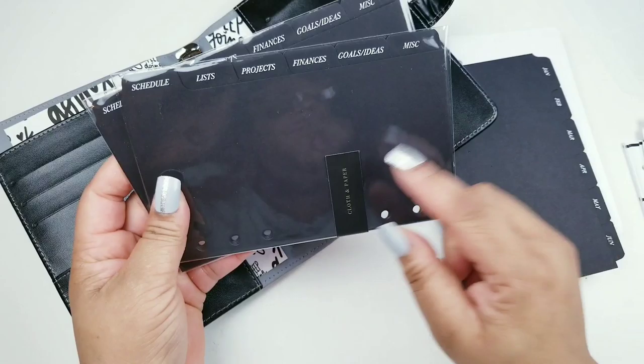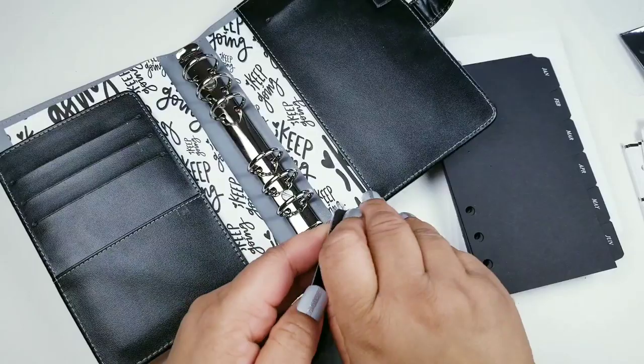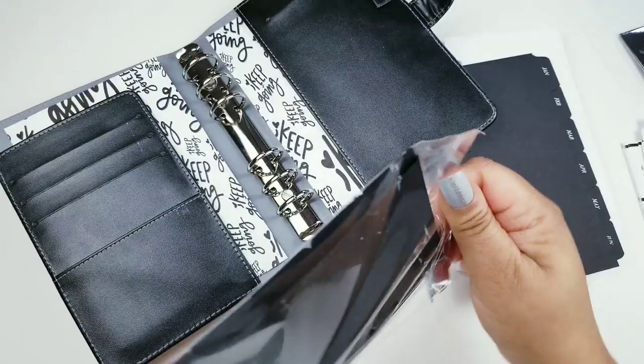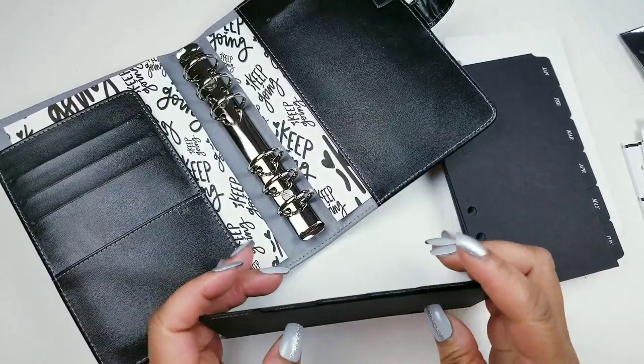My sister has asked me to do a planner for her, and I think she likes gold. The planner I'd use for her is actually gold, so I might do a giveaway with the extra one. But anyway, I have the tabs that say schedule, list, project, finances, goals, ideas, and miscellaneous.